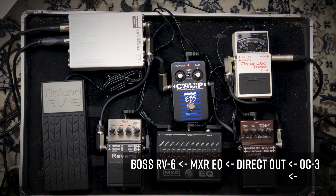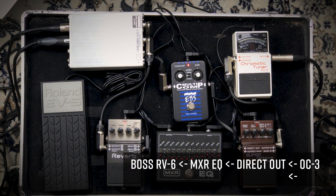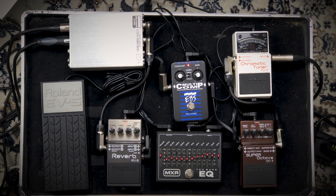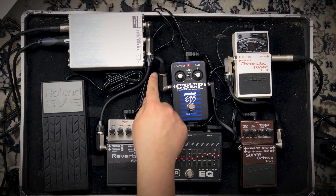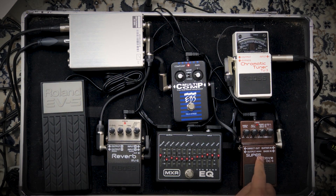The shimmer mode in this reverb pedal is quite nasty — if you put the tone in normal mode it really hurts your ears. So I put it somewhere around eight or nine o'clock. This is channel two, going to the right channel of the Klark Teknik stereo DI box.